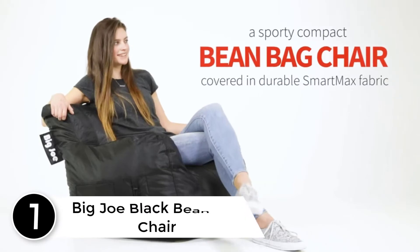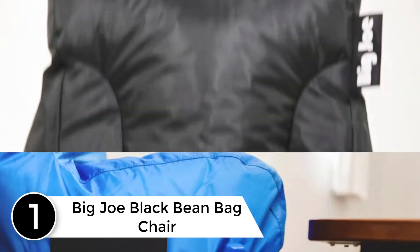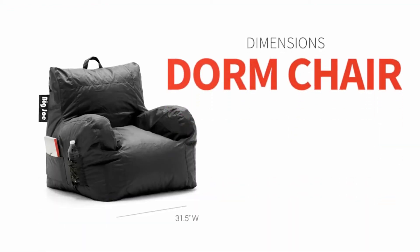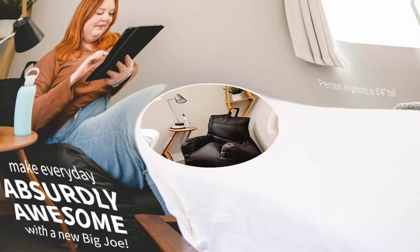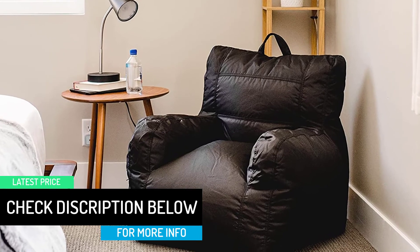Finally at number 1, the Big Joe Black Bean Bag Chair. Built with SmartMax fabric that is water-resistant, stain-resistant, and tough, this Big Joe Bean Bag Chair supports heavy usage and can easily be cleaned with a wipe of a cloth. It also features a handle for greater mobility, with dimensions of 32 inches wide, 25 inches high, and 33 inches deep. This chair can be considered one of the best bean bag chairs for adults.